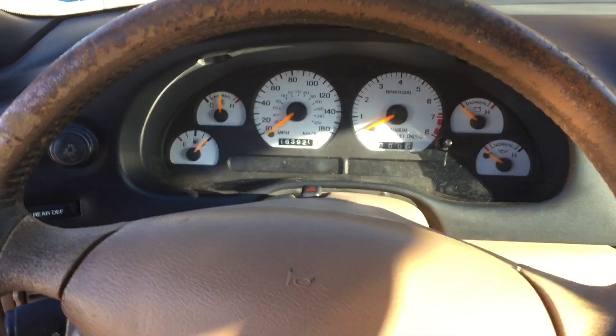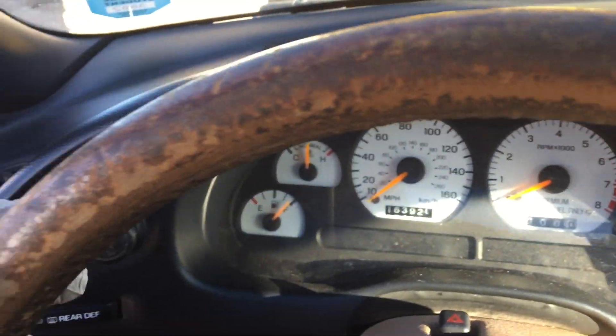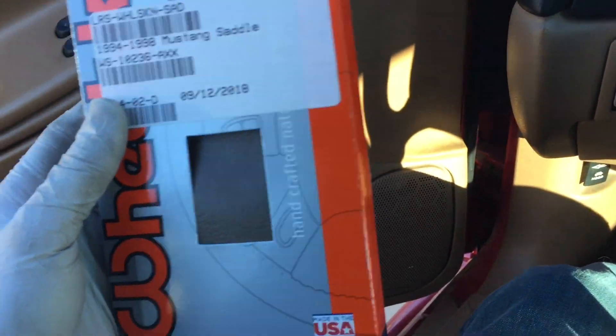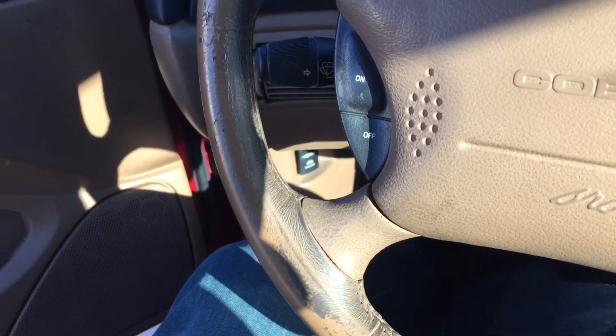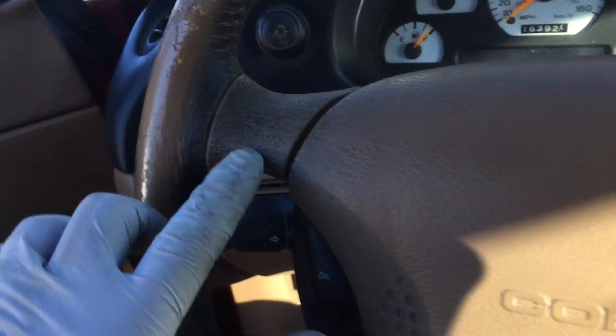I took off the steering wheel cover that came with the car. Obviously the steering wheel is not in very good shape here. I do have this kit from Late Model Restoration — it was the actual saddle color, which is the color of the 94 to 98 Mustang brown. So we might be wrapping the steering wheel with this one. Meanwhile, I'm just going to clean up all this gunk here, especially by the keyhole — it's pretty bad there.